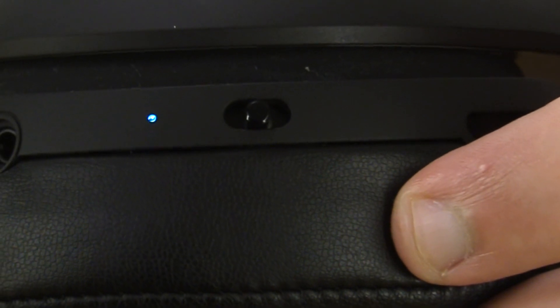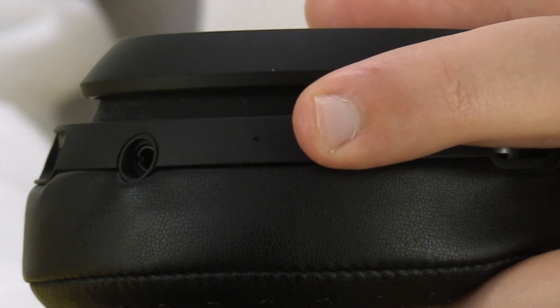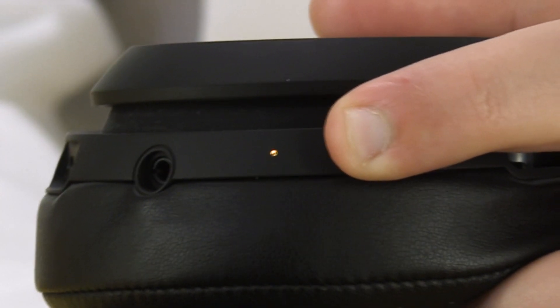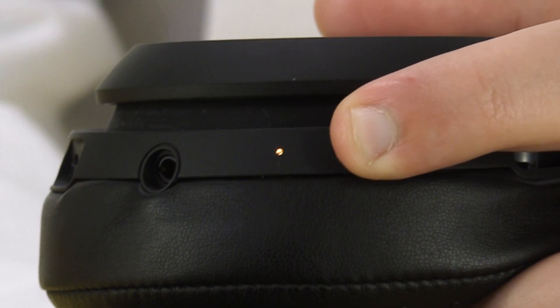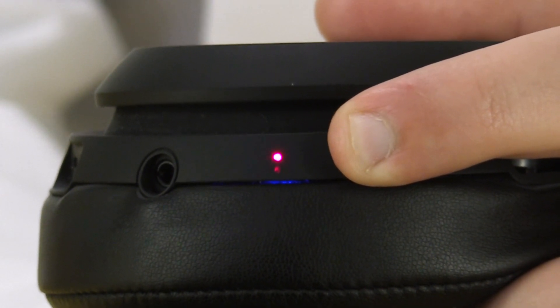Advancing the power switch halfway turns on the goggles. Pushing it all the way forward reveals the status of the internal battery. Green means fully charged, yellow means somewhere between 20% and 80% charged, and when it turns red, you're almost out of power.